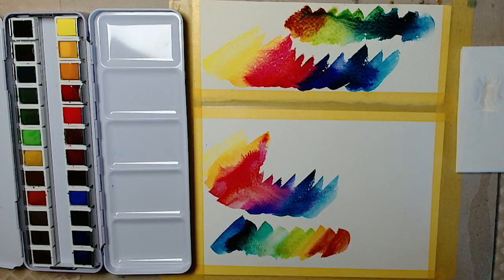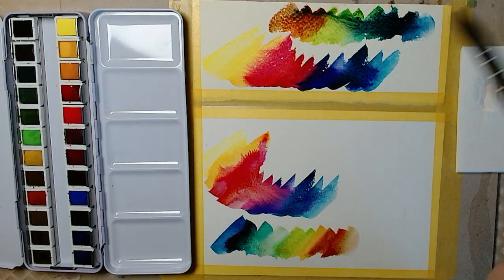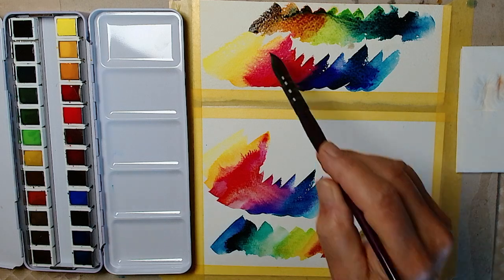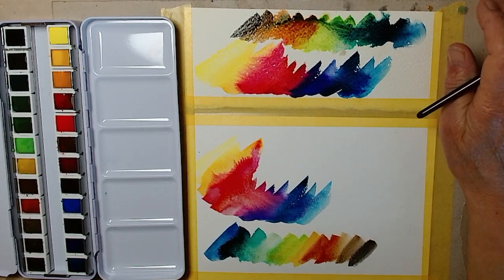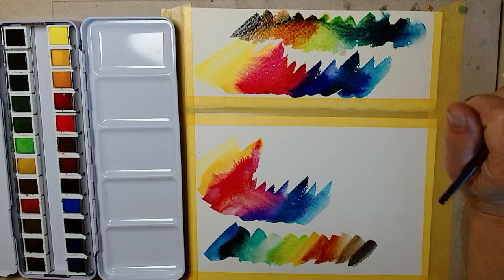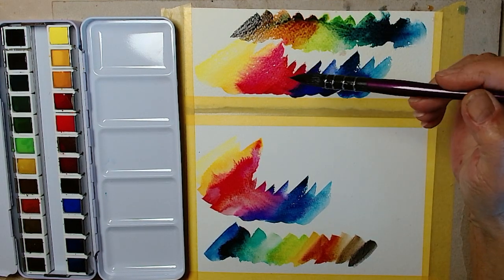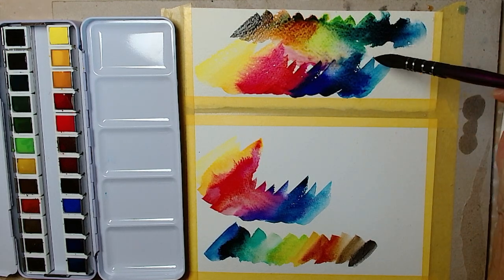Let's see what happens when you use more water. Black — well, as you can see, the colors are very bright. They look really very good. So I'm going to see what I can do when I use some water.